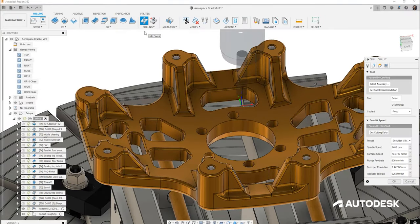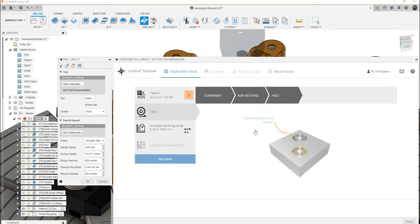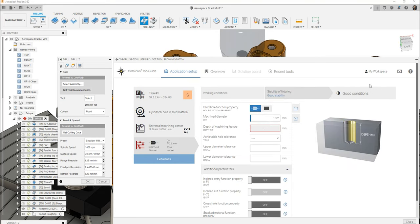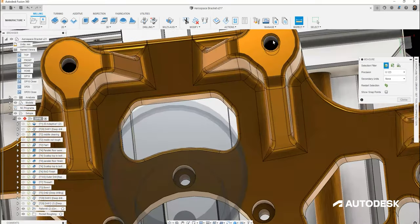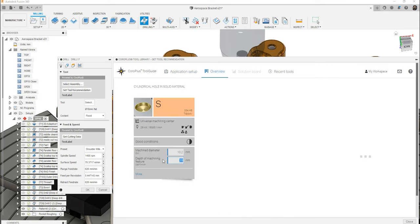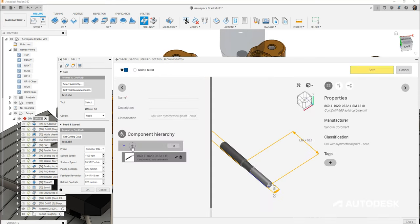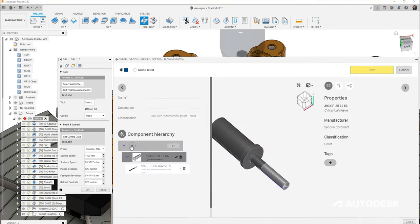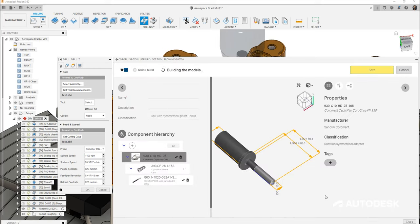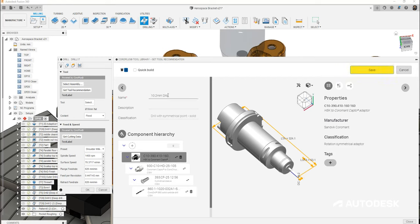The eight holes on the lugs of this part are drilled at 10.2 millimeters and then machined to have an M12 thread. Heading over to our CoroPlus tool library, we can quickly narrow down the comprehensive range of tools supplied by Sandvik to the recommendation based on our attributes and features. With the CoroPlus tool library being fully integrated into Fusion, we can easily go back into the CAD environment and take measurements such as hole depth. The recommended cutting data is also chosen along with this selection. We can now build our full tool assembly, choosing our collet, then the CoroChuck 930 hydraulic holder, and the adapter for our HSK 100 spindle nose.